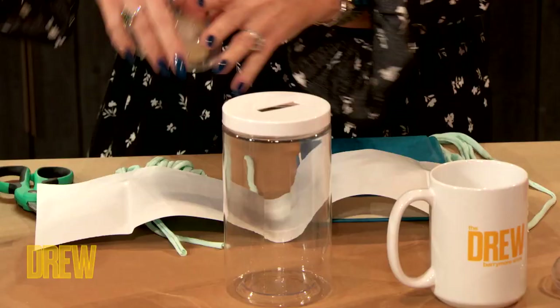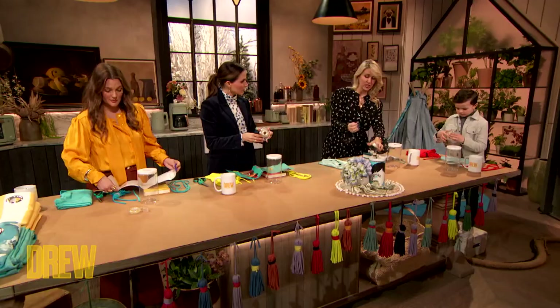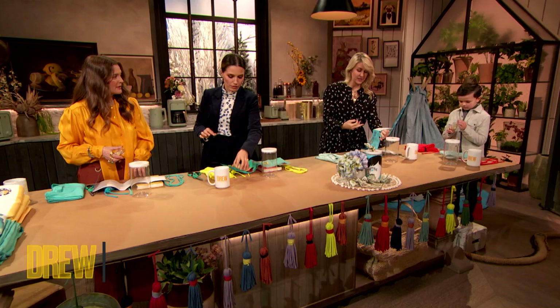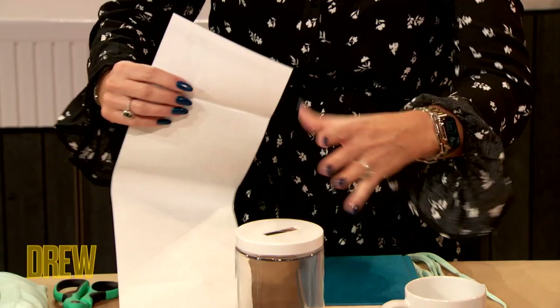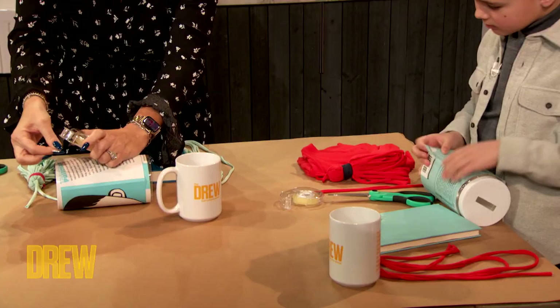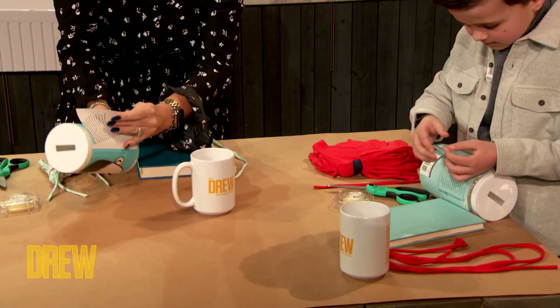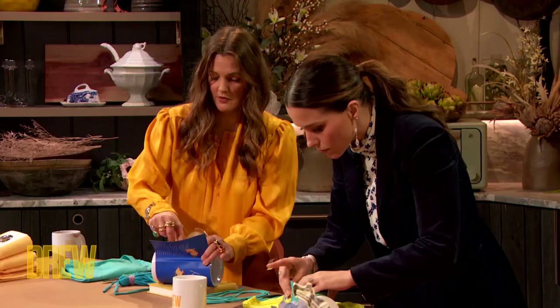Everyone in front of you should have a book jacket. You wanna open up your book jacket and take a little bit of double-sided tape. We're gonna start on the end that doesn't have your main picture on it, and put that little bit of double-sided tape on the inside piece. Then you're gonna start with that piece and wrap it around your container. Grab another little piece of double-sided tape — it's super easy — and put that right on your last piece. Just like that. You got it, Leo. Good job. Drew, you got it. And there you go.